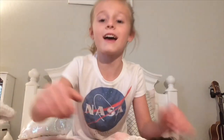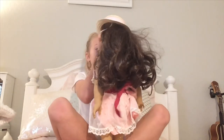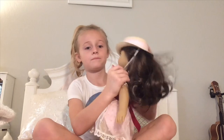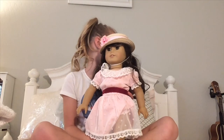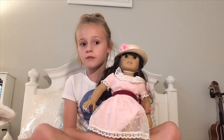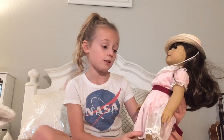Her hat fell off — let's get your hat back on. She has a strapped hat on too. I have a horse one, but I have a horse that goes with it — with the saddle and stuff like that, and carrots and apples. She is really pretty. Her name is Samantha.